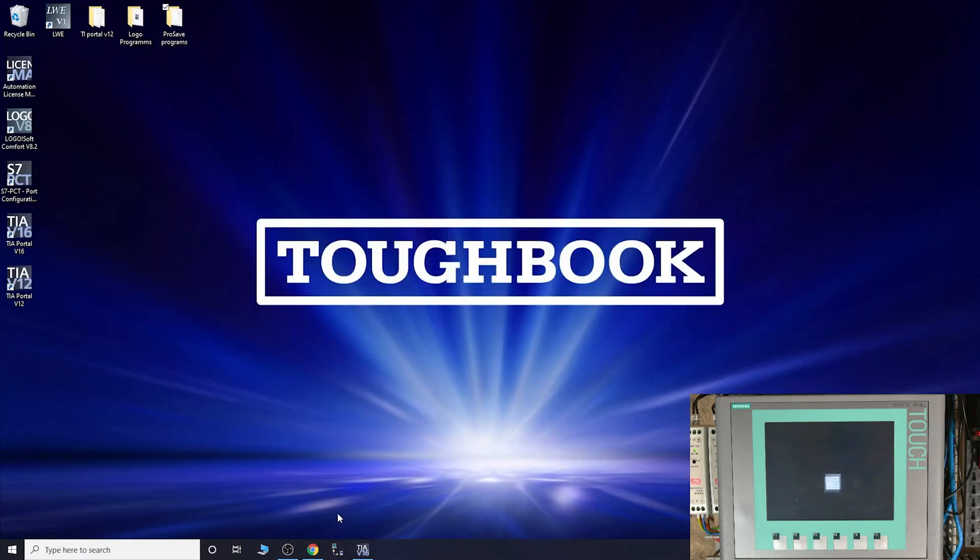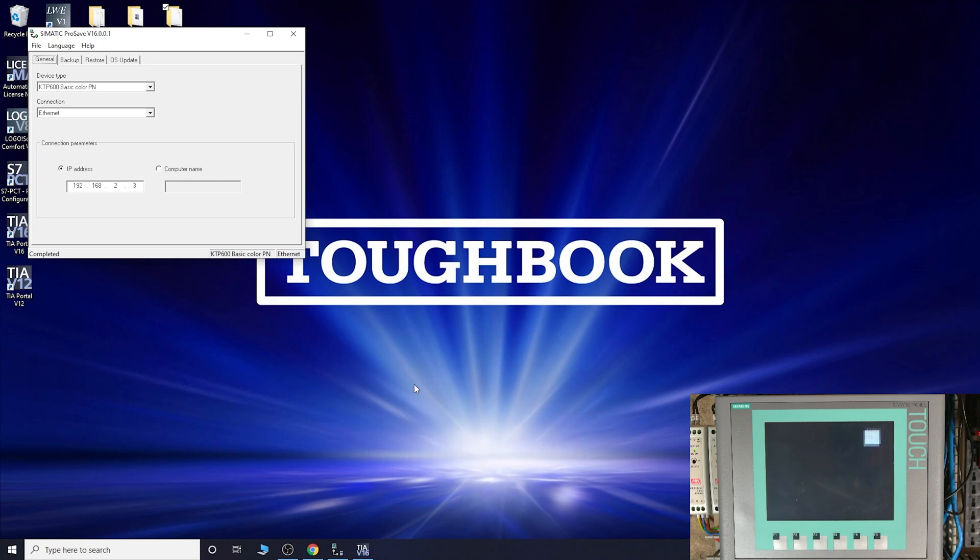From there, we need the program called ProSave. All the HMI screens require ProSave to back up or save your programs, do OS updates, restores, and backups. So to select your HMI panel - ours is a Basic Color KTP 600. You'll know straight away what communications it has - as you can see the only option it gives me is ethernet.